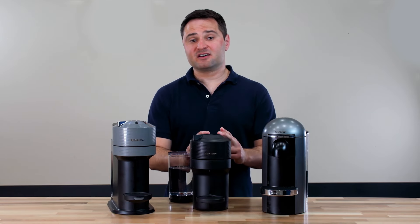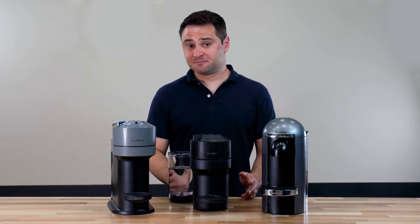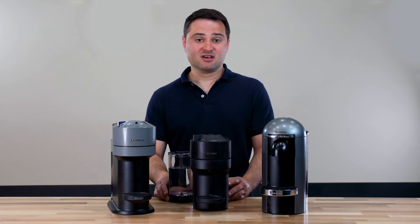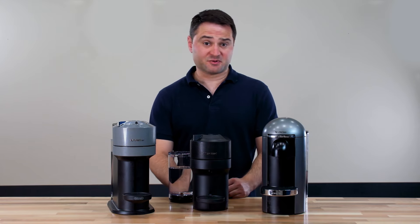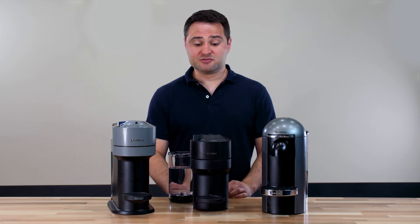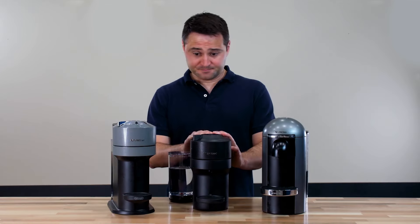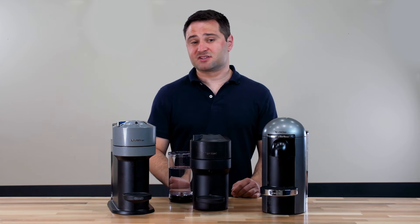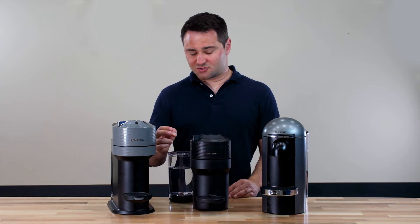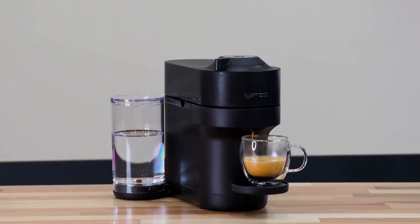What the Virtuo Pop does have going for it is its size and value. It's the smallest of the three machines and the least expensive. I like the compact size — the side water tank gives good clearance on the countertop, and it easily fits in a home or office. It's the cheapest entry into the Nespresso Virtuo family. One drawback is the water tank is about 25 ounces, which is a bit limiting — if you're drinking two coffees a day, you'll be refilling it every other day.